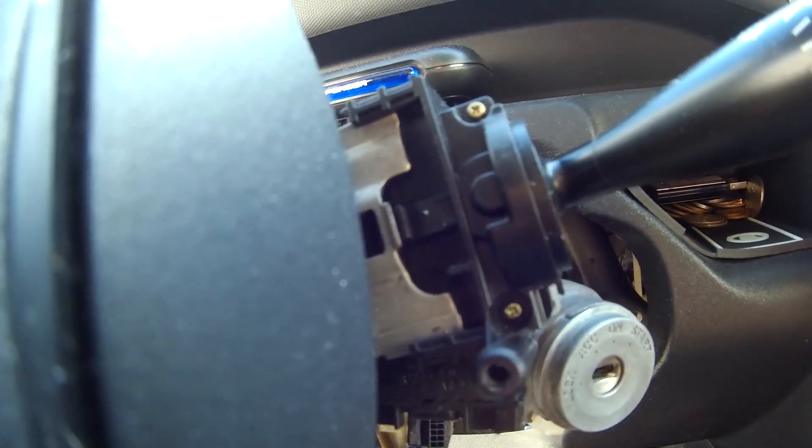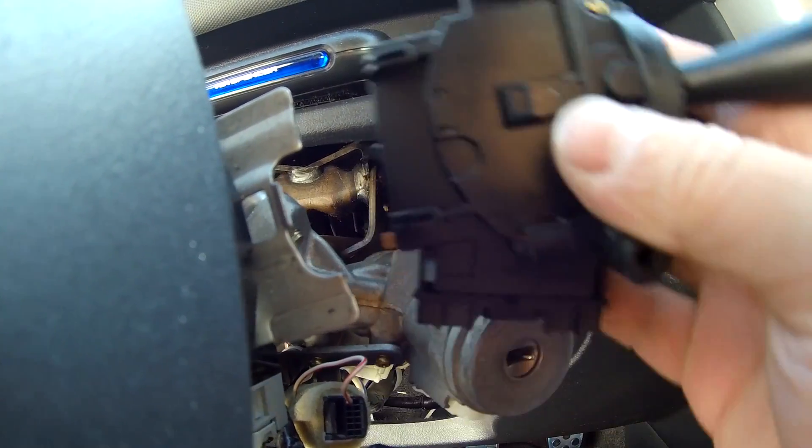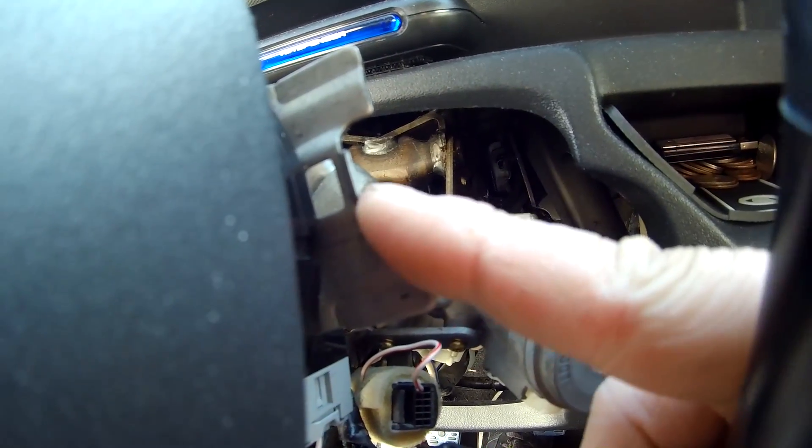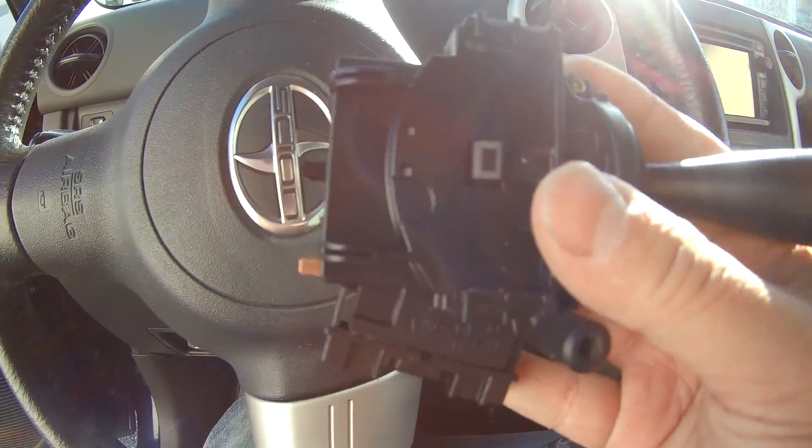So easy. This clip right here holds it in place, right there. All I have to do is press it down and pull it out. It's so easy.